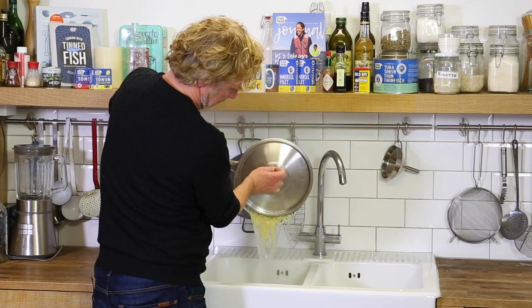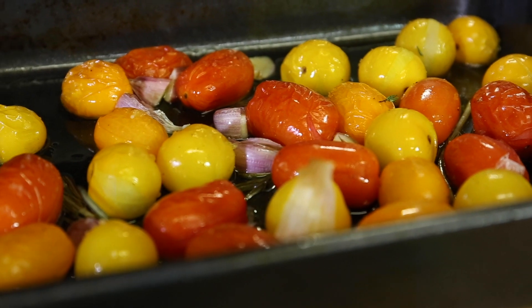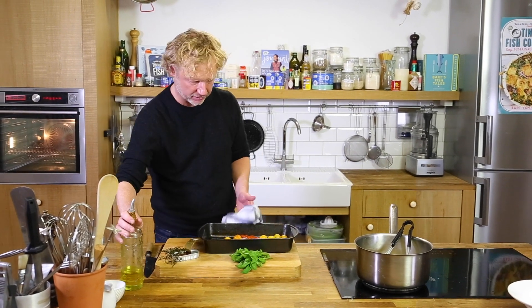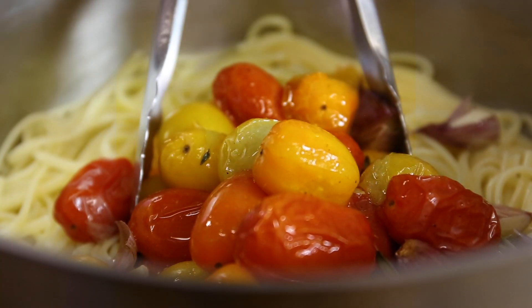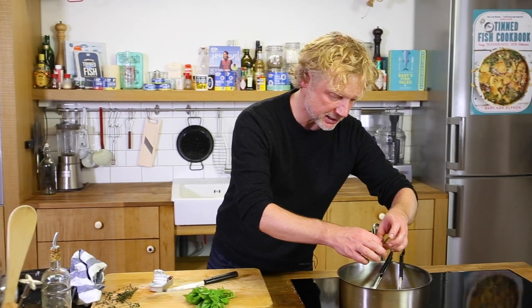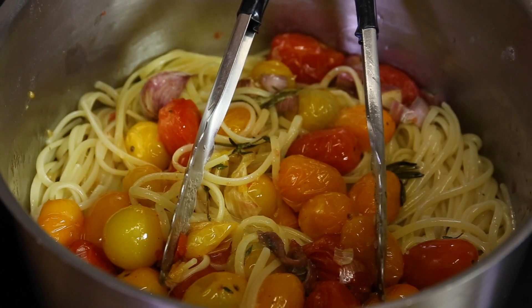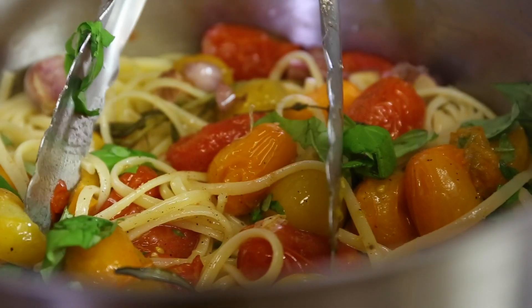Pasta is cooked al dente and I'm going to drain it. I take out the stalks — the thyme, the rosemary — they did their job. We have this mix of olive oil and tomato juice. I add a bit of extra olive oil, and this whole mixture I add to the pasta, along with a tiny bit of oil from the anchovy can. I cut about three anchovy fillets in already, give it a good mix, a bit of pepper, and add a few basil leaves. Look at the colors — amazing.